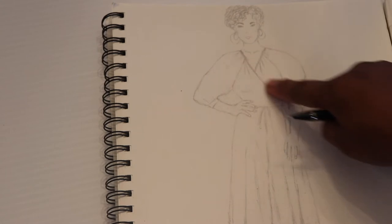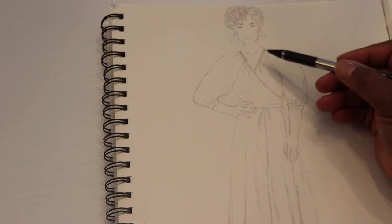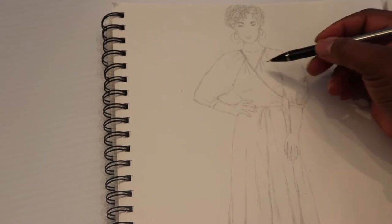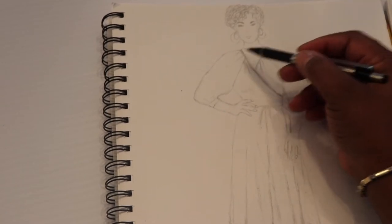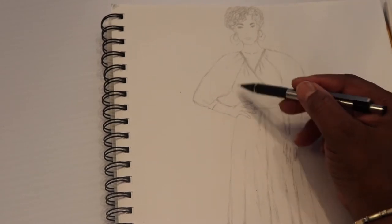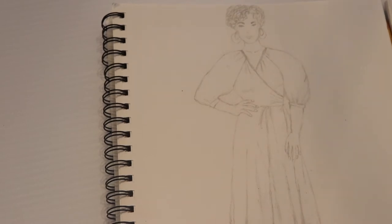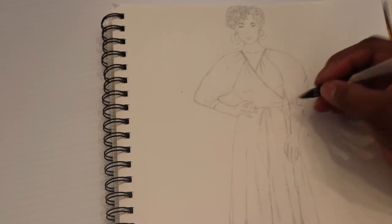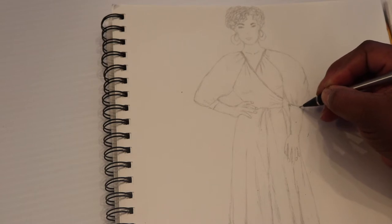This wrap dress I illustrated is so simple and cute. I'm going to put some binding around the neckline and create some gatherings there. I'd like to see the fullness around the neckline and on the raglan sleeves — these are raglan sleeves I created. On the arm, for the sleeve, I'd like to see either a binding or a little gathering with elastic around the elbow.